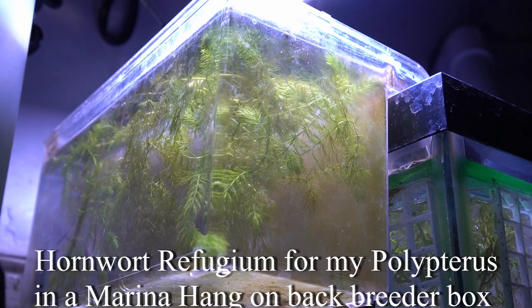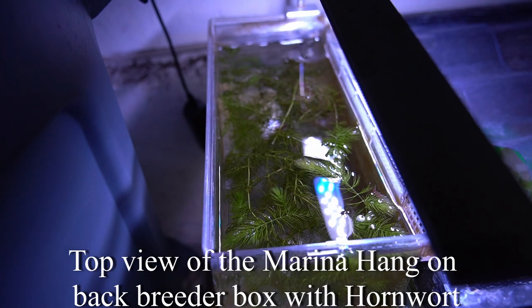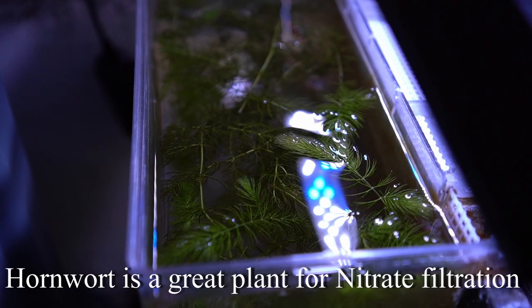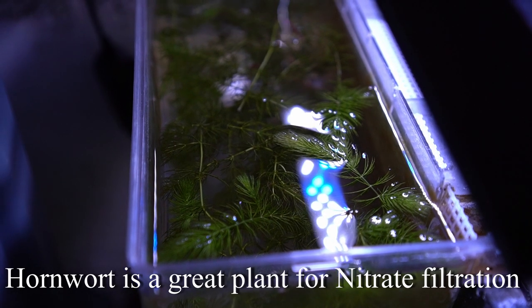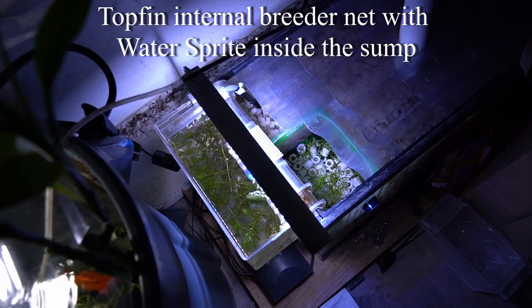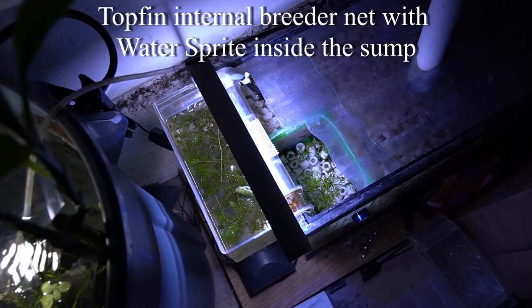If you ever wanted to try this project for yourself but don't want to build your own DIY box, I highly suggest you check out the Marina Breeder Boxes or the Satellite Breeder Boxes. They're pretty much like hang-on-back filters but have the same concept — an air lift tube pushing water into a container and flowing back out into the tank. You can basically do this setup without having to build something like this.